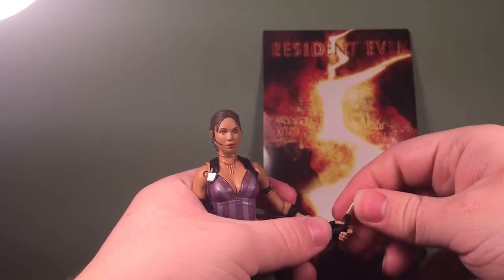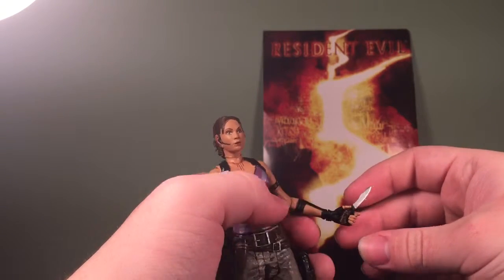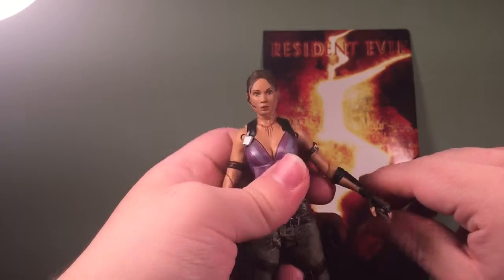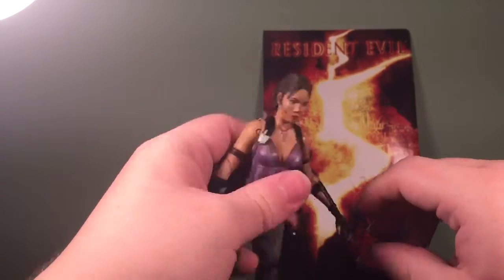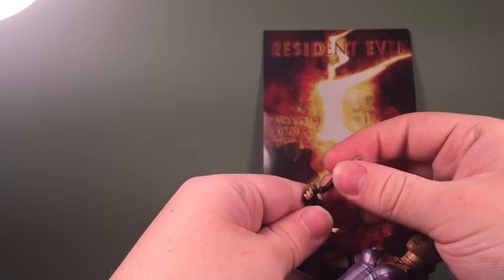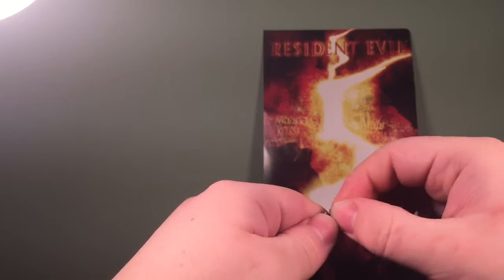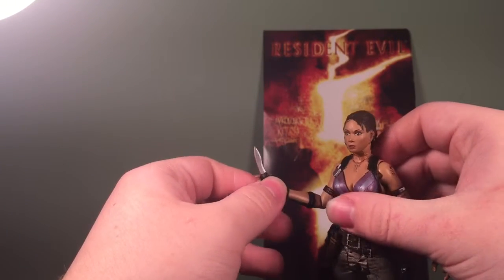I'm not sure how well she'll hold the sniper rifle once I put the gun in — but she actually holds it pretty well. This hand holds it better than the other. Sorry if you can hear anything in the background, that's my cat.